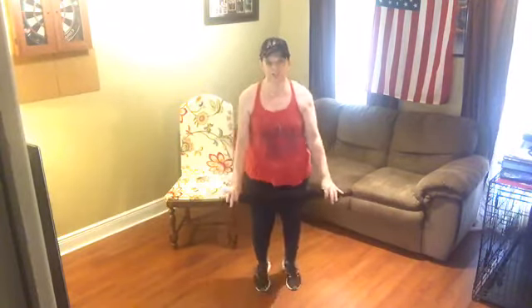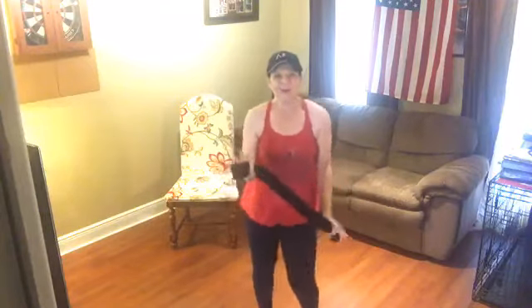Stand nice and tall. We're going to mamba forward and back — just a little forward and back. Step forward, back together. Now reach overhead if you can. If you can only lift up this high, that's fine — this is your workout. Two more. March together, arms down. Set right here.